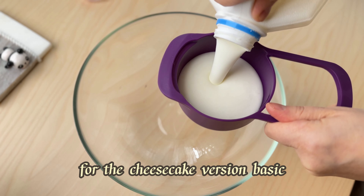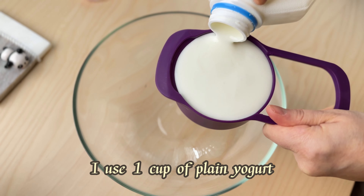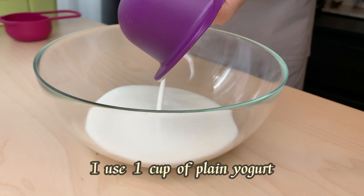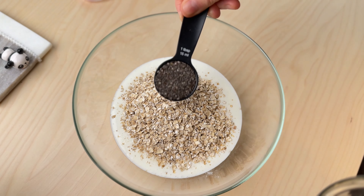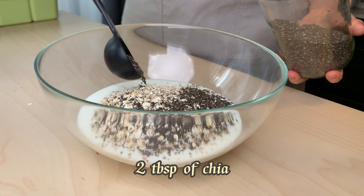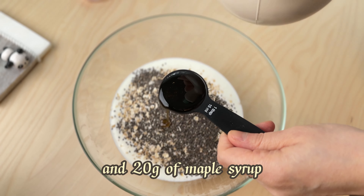For the cheesecake version base, I use one cup of plain yogurt, half a cup of oats, two tablespoons of chia, and 20 grams of maple syrup.